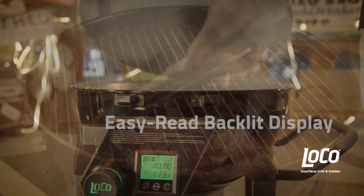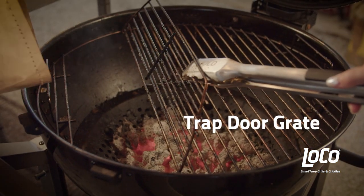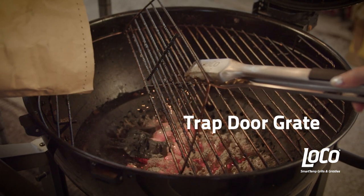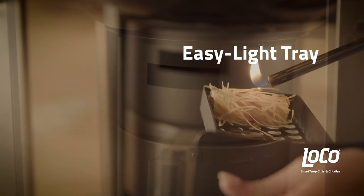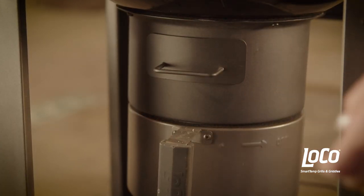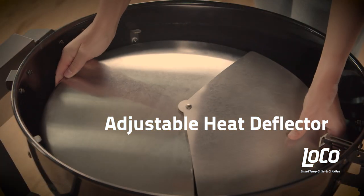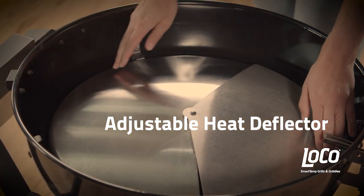The 22-inch steel grill plate features a trapdoor lift panel that makes it easy to add charcoal. The easy light tray makes it easy to use starter cubes, and it also holds wood chips. You also get an adjustable metal heat deflector, which forces the heat to the perimeter for indirect grilling or smoking.